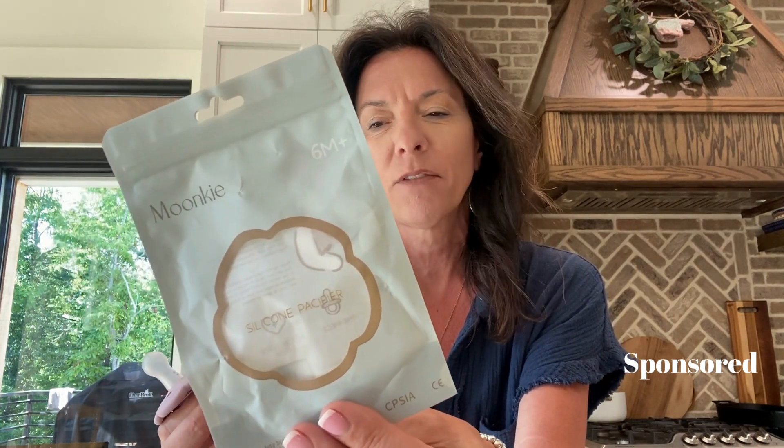This company — I have several things from them so I already knew that I would love it. But if you're thinking of something for a gift basket, this company always has a good one because I love their packaging.